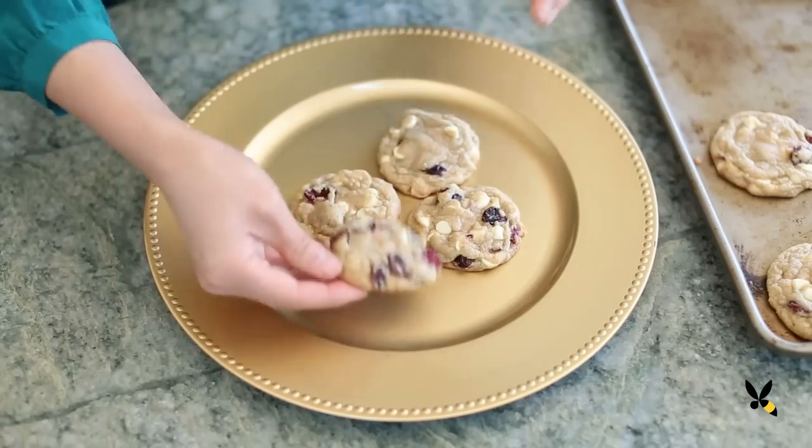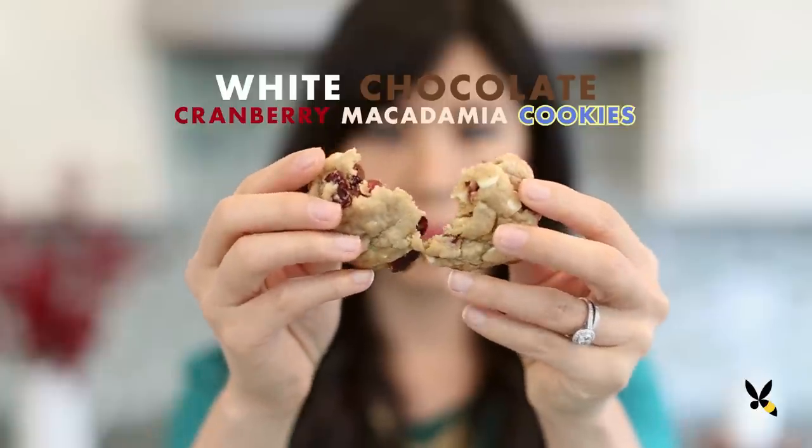Cookies are super popular during the holidays. They're great to bring to gatherings and they're so easy to make. These white chocolate, cranberry, and macadamia cookies have such a rustic feel and the red and white speckles add some extra holiday cheer.